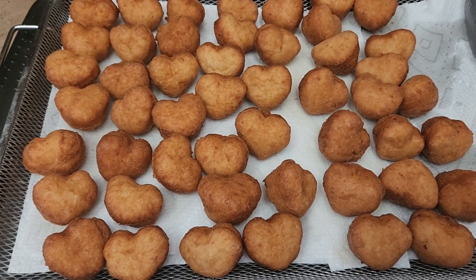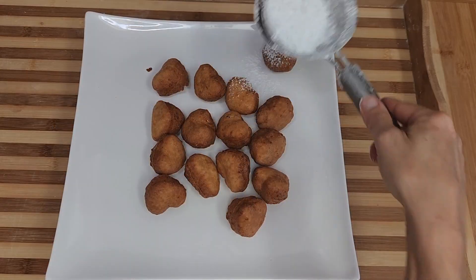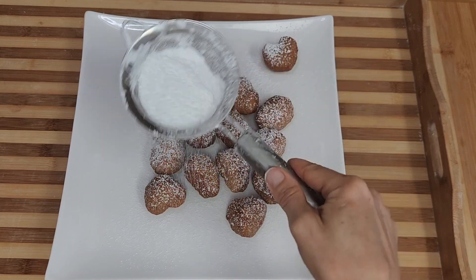I got about 50 doughnuts from this recipe. Smacznego, everyone! A little bit of powdered sugar, and those are ready to eat.